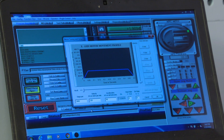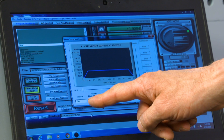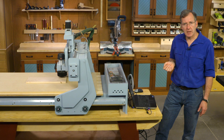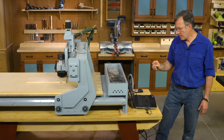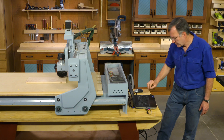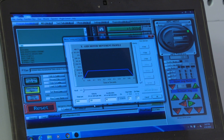That will be the same number for the X-axis, the Y, and the Z, since we're individually setting up each motor. We then choose a maximum velocity for the motor to move as we set up our different cuts. Right now this is just a maximum speed for moving the router about — I've chosen 120 inches per minute of travel. There's also an acceleration number, in this case inches per second, and I've chosen 40.